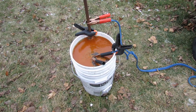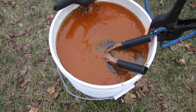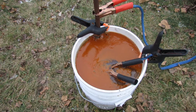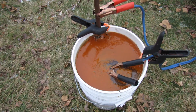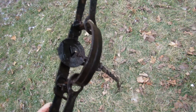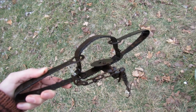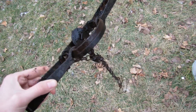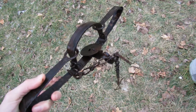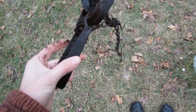Well, here we are about 15 hours later and as you can see it's really a soup of rust in there. What I'm going to do is disconnect the power supply and then remove the trap and see what it looks like. As you can see a lot of the rust has come off. There's just a little bit on the surface, so I'm going to take a wire brush to this.